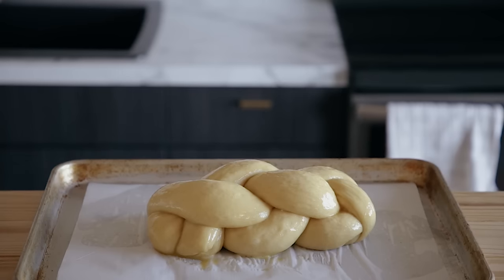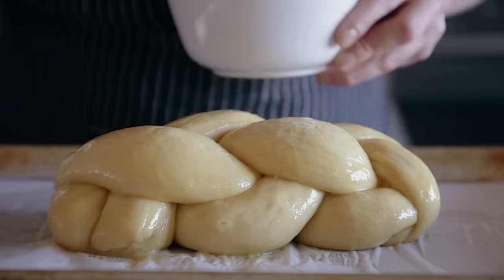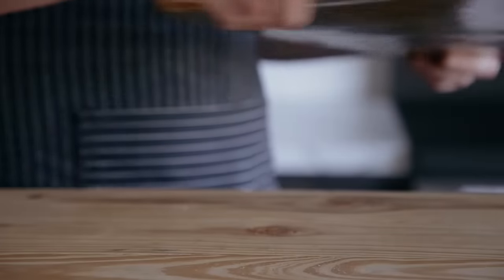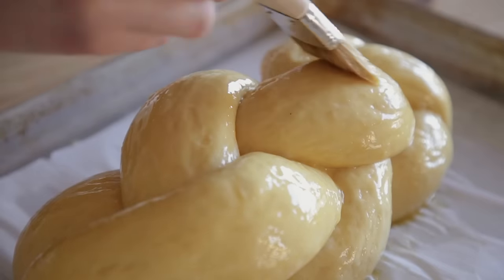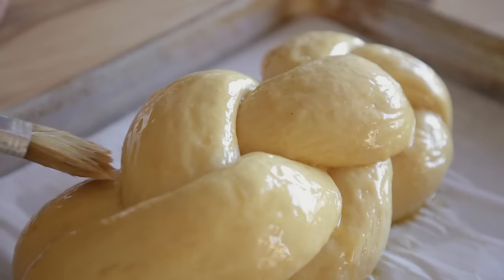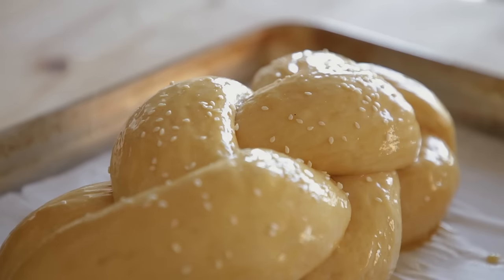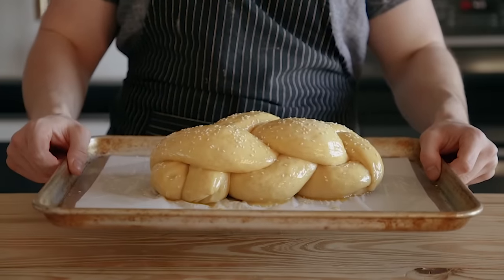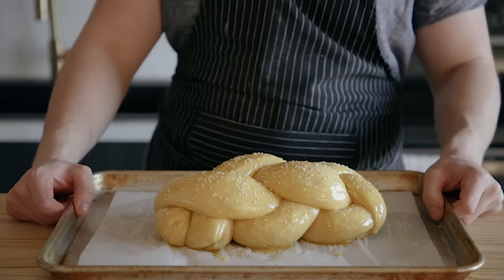Now we're not looking for rise as much as we're looking for the finger dent test. Just dip your finger in that egg wash and lightly poke the loaf. If it springs back a little bit but not all the way, then it's ready. If it doesn't spring back at all, it is not proofed enough yet. Once it's ready, make sure you set your oven to preheat at 375 degrees Fahrenheit. Give it one last brushing of egg wash, and sprinkle it with sesame seeds optionally — you can also do poppy seeds. Make sure to take your loaf out of the oven where you were proofing it when you turn your oven on to preheat. Once your oven's preheated, toss the loaf in and immediately reduce the temperature to 325.